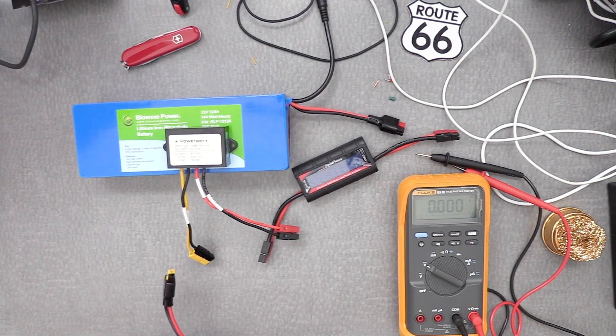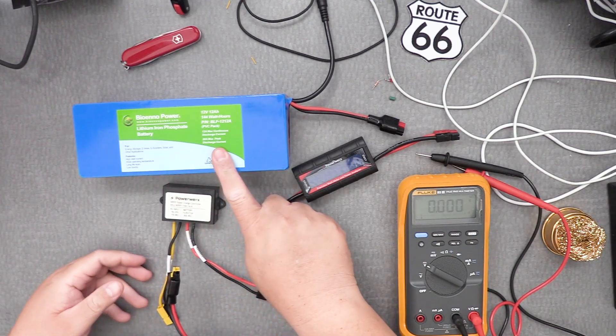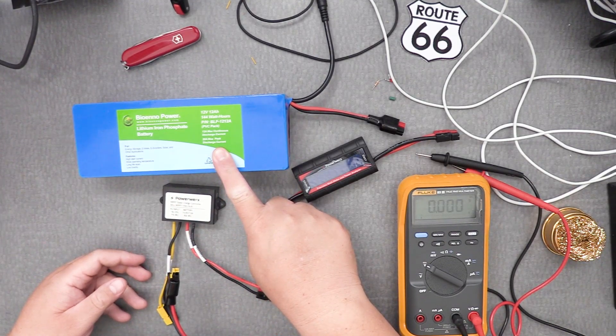Welcome back everyone. This is Frank Whiskey Charlie Zero Oscar, and what I want to do is tell you how I charge the BioAnno battery with the Sun.